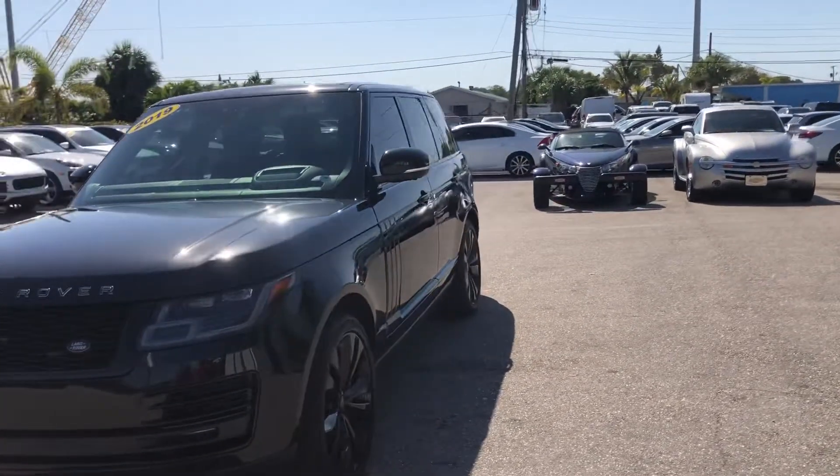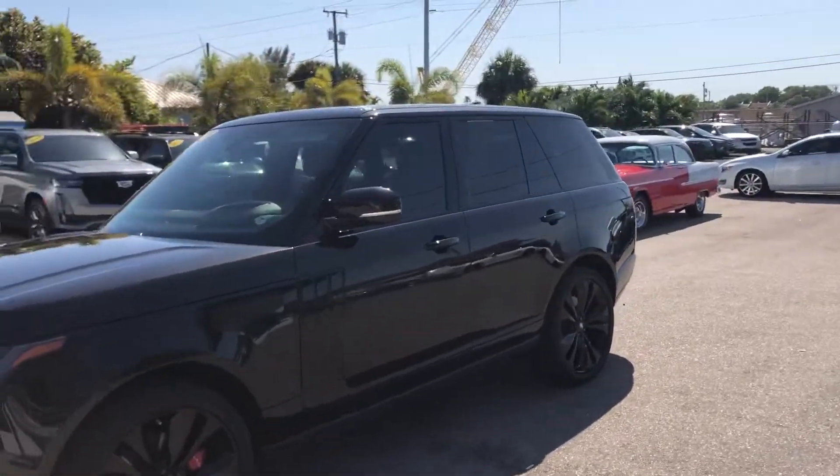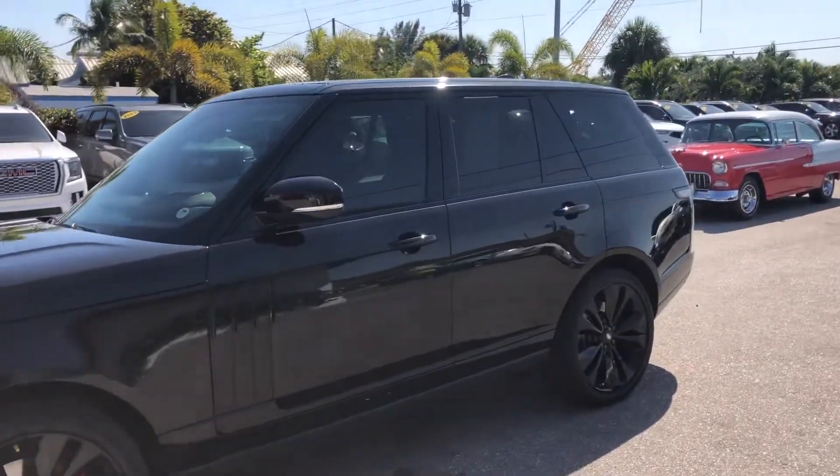We're going to be starting here at the driver's side front quarter panel. You want to be looking for dents, dings, scratches, or chips. So here we go.